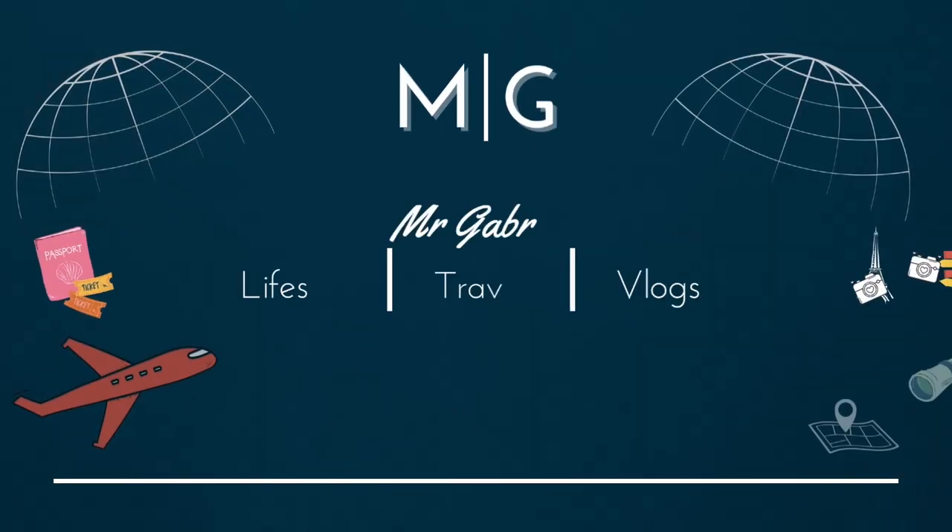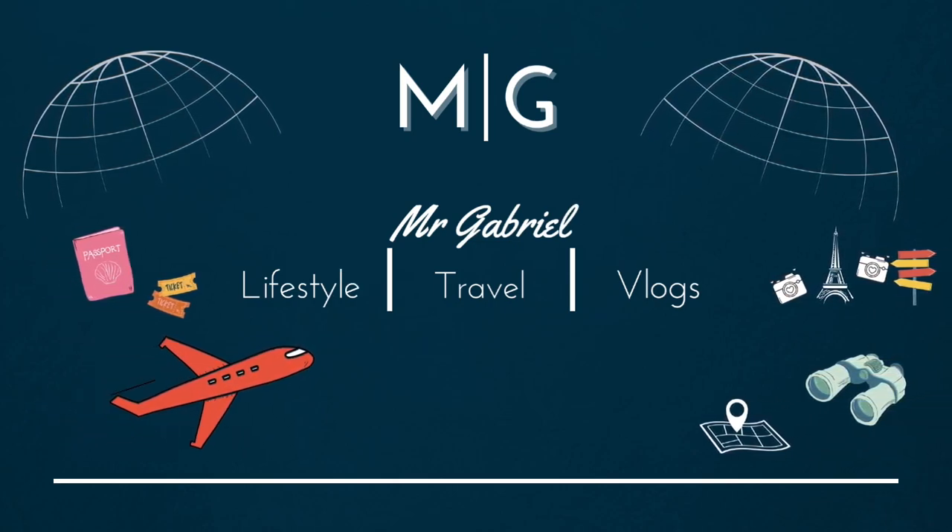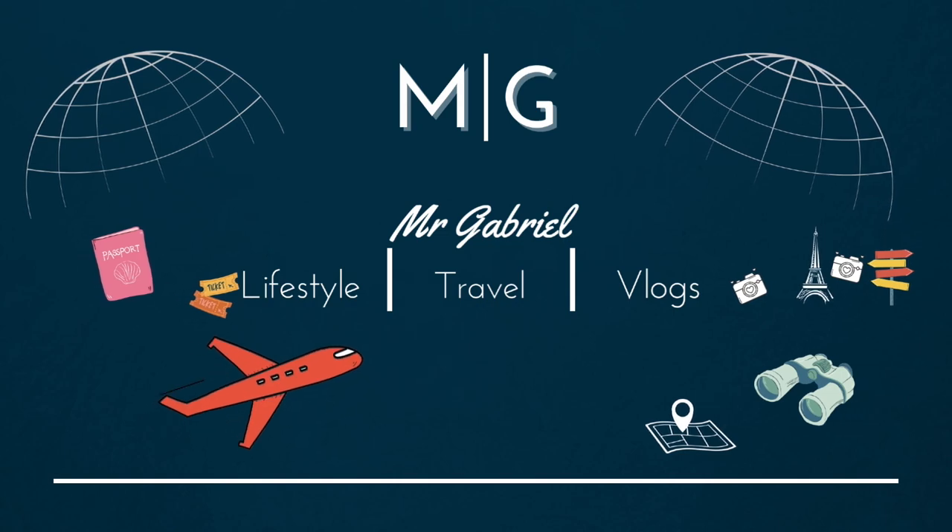For the new subscribers, welcome to the channel — it's nothing but quality content from here. If you like my videos, just leave a like and subscribe; I really appreciate the support. Let's dive right in — I'm going to take you through a quick vlog now that I'm back, and it's nothing but the best.